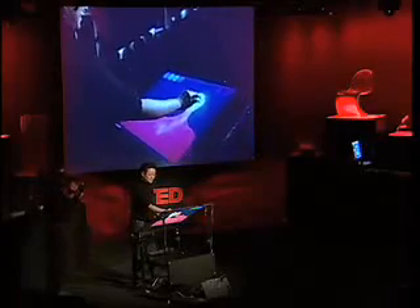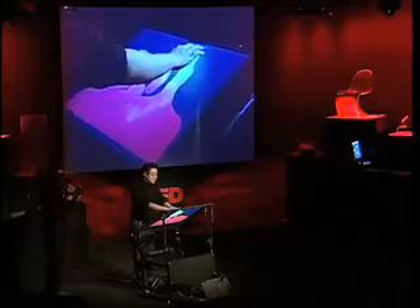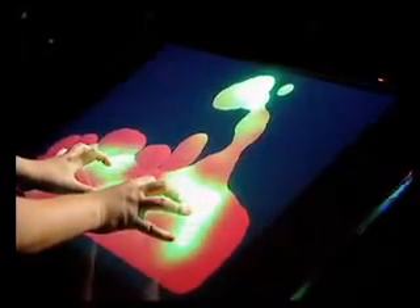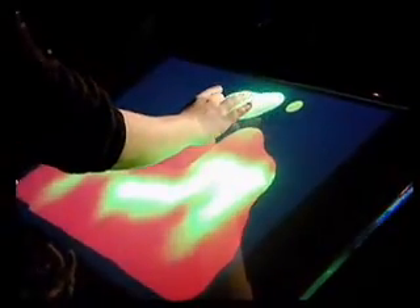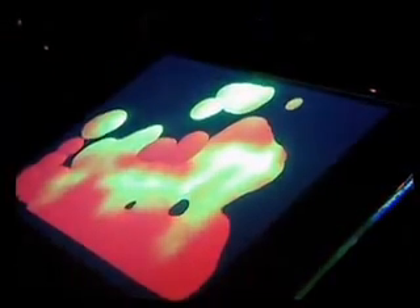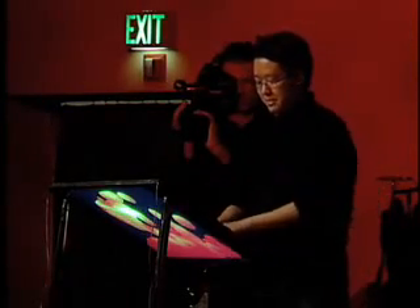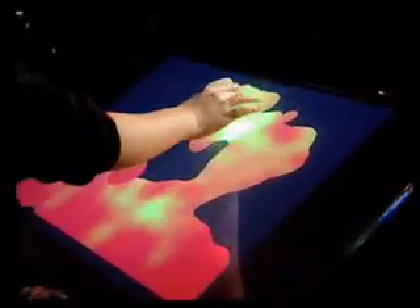We have a lava lamp application here. I can use both of my hands to squeeze the blobs together, inject heat into the system, or pull it apart with two of my fingers. It's completely intuitive — there's no instruction manual, the interface just disappears. This started out as a screensaver app that PhD student Ilya Rosenberg made, but I think its true identity comes out here.